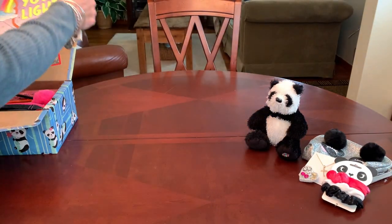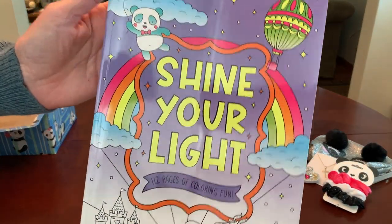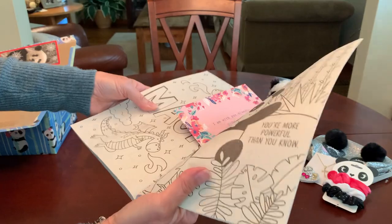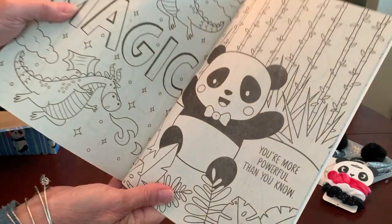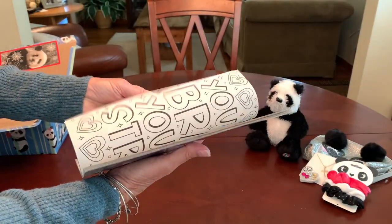Her coloring book is a lot of fun — 'Shine Your Light,' 112 pages of coloring fun, with a little panda up in the corner. I picked this up from the Dollar Tree and I thought the graphics in it were just too much fun for a 10 to 14 year old girl. I marked the pages that had pandas on them — 'You're More Powerful Than You Know.'